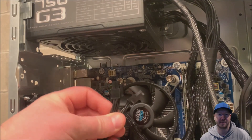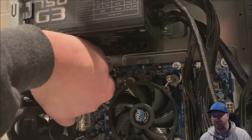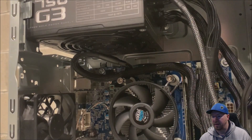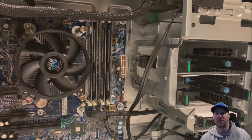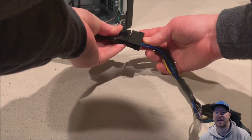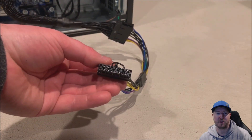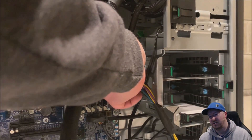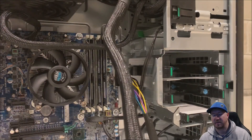First we are going to plug in our 4 pin CPU power. The ATX power supply actually gives you two — so you just split it in half, plug one of them in, and you will be in good shape. Now we need to plug our 18 pin power in. The ATX power supply only comes with a 24 pin, that's why we are using this adapter cable. We posted a link to this adapter cable on GreenPCGamers.com. The thumb piece actually goes towards the front of the chassis when connecting.